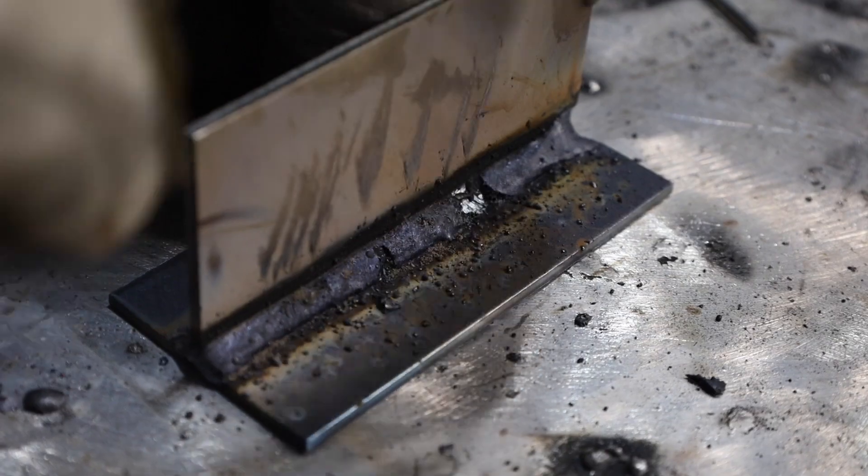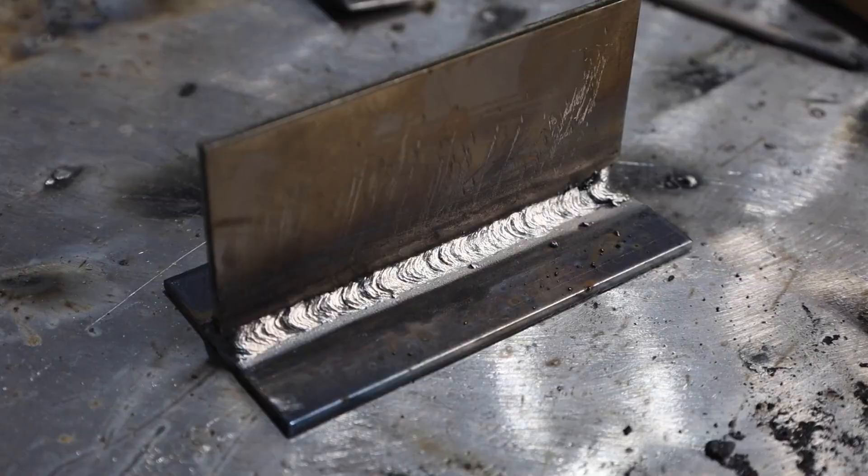Let's take a closer look at this fillet weld. I'm moving along, feeding in the electrode, and making sure to keep that angle steady. You can notice the slag is following back behind the weld puddle — there's that bright spot, you can see the weld puddle and the slag covering over the top. That's what I really need to see. I'm making minor adjustments to my position as I move along to keep it centered the best I can.